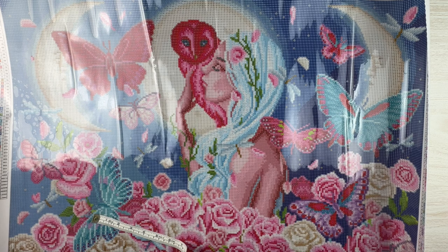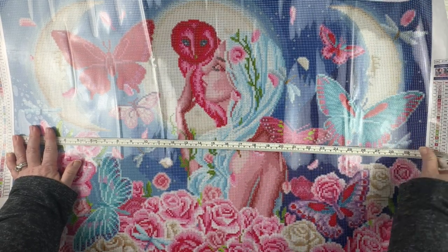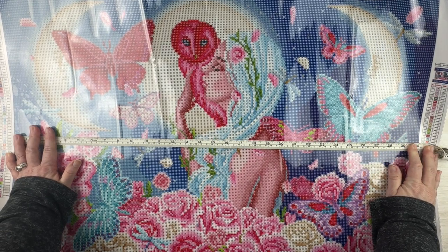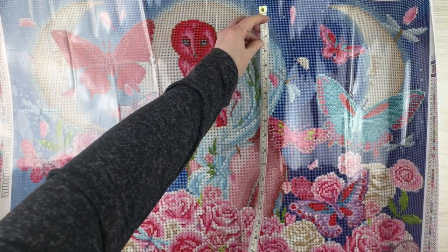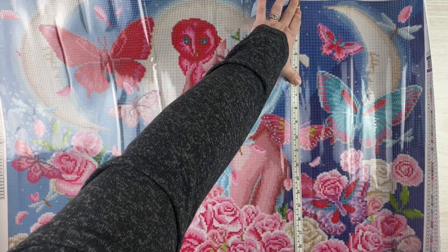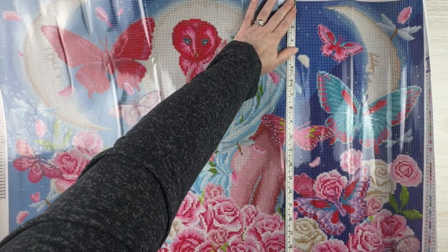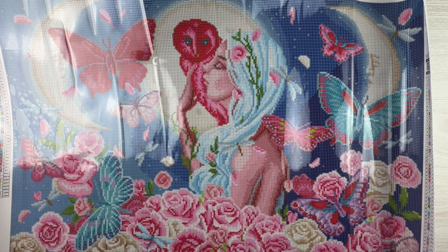It says 30 by 20 inches with no centimeters listed, and I never keep the conversion in my head. Measuring it out, it's actually a little over 30 inches — about 76 and a half centimeters. Going the other way, it's a little over 51, almost 51 and a half centimeters. It's actually a little bigger than 30 by 20 both ways. I'll have to remeasure it when I put it in my logbook since I keep that in centimeters.